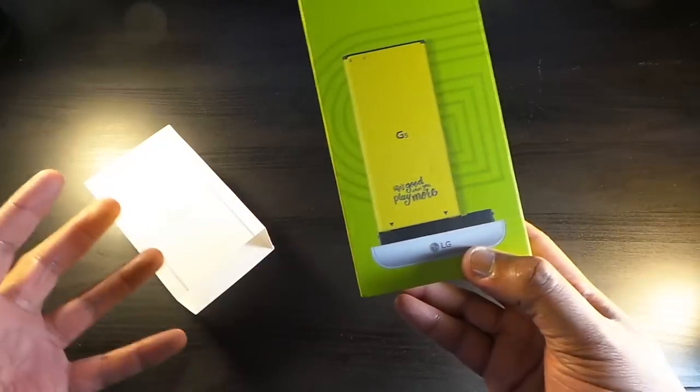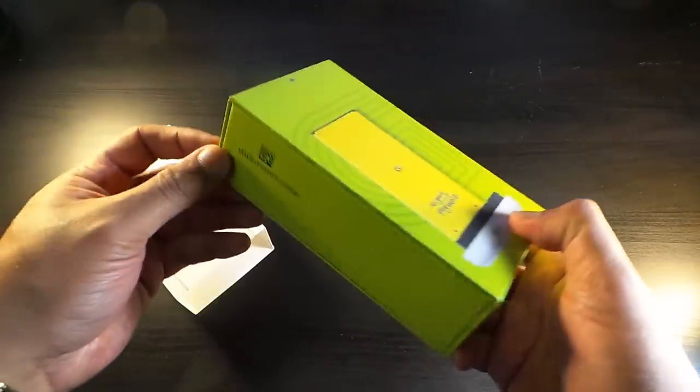So it's basically showing you how you're going to be changing your battery, which is real cool.